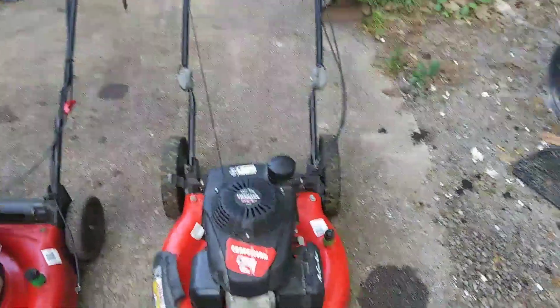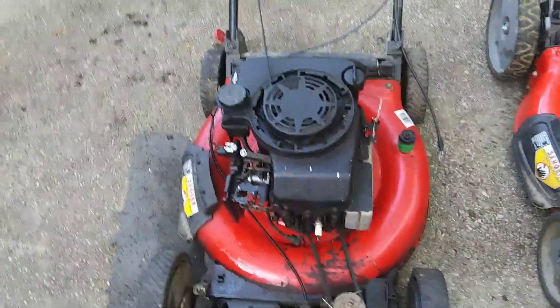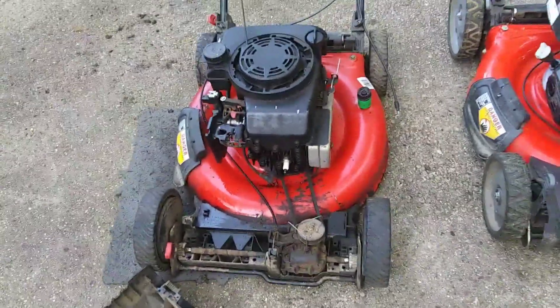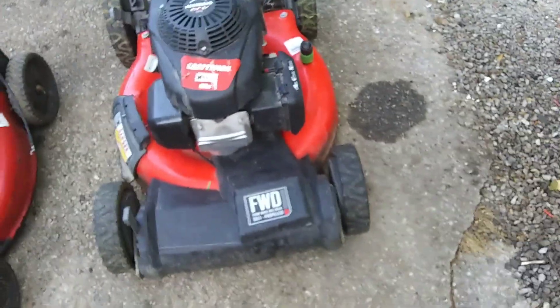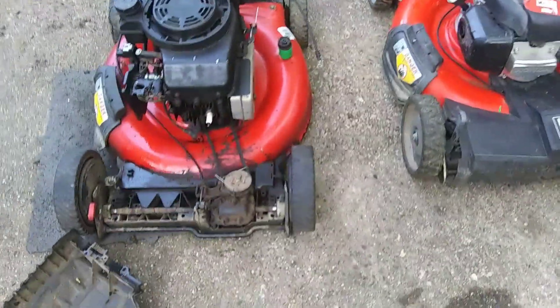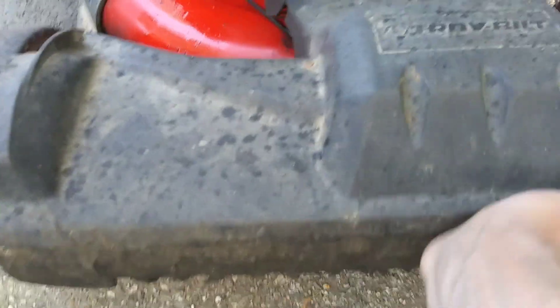What we have here is a Craftsman M250 160cc, very similar to this Troy Built TB210. The drive system is not working on this one. This is very similar to this Troy Built here. I just have the cover off of this one because I'm working on it. We've got to change the cable on this one. As you can see, the covers are almost identical, just different names.